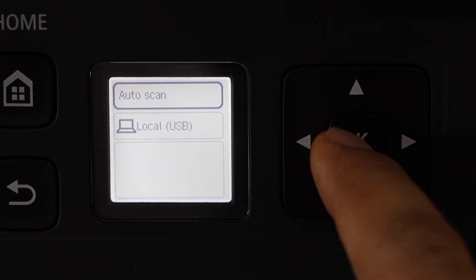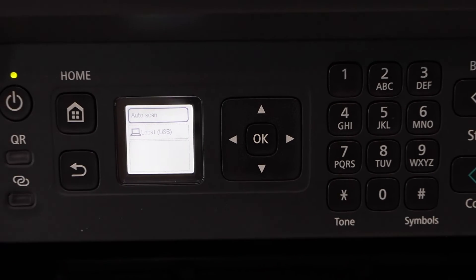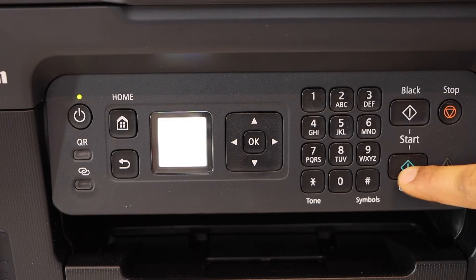Select Local USB, then Auto Scan. Select whether you want a color or black scan, and click Start.